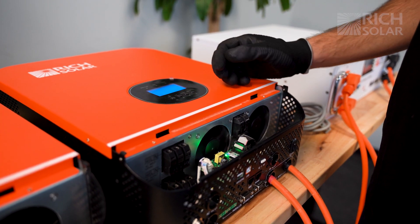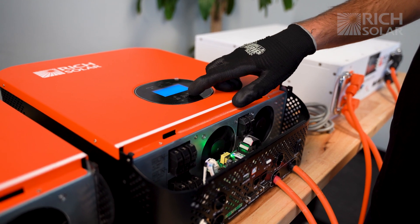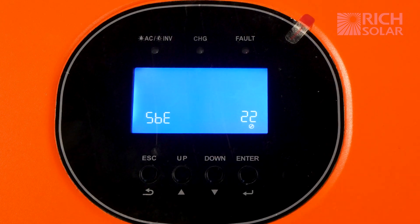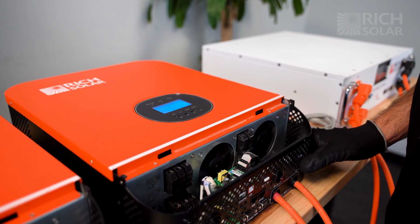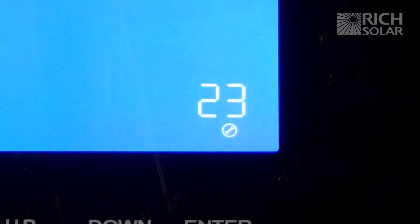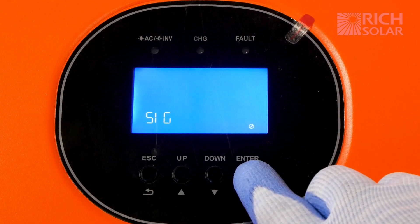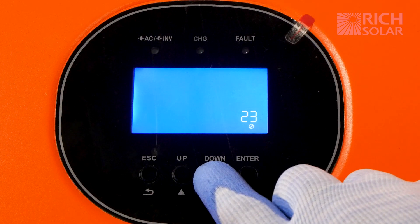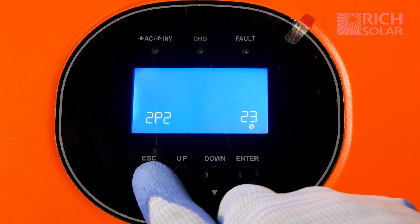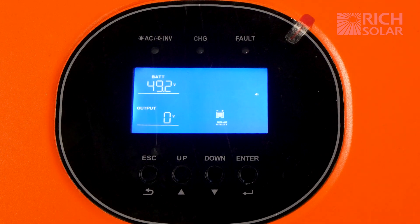For the second inverter we're going to do the same thing. Cycle to setting 22 and then flip the switch on the inverter to off. Press down one more time to get to setting 23, hit enter, and cycle until you see the option 2p2, then hit enter again. Hit the escape key and wait for this inverter to shut off.